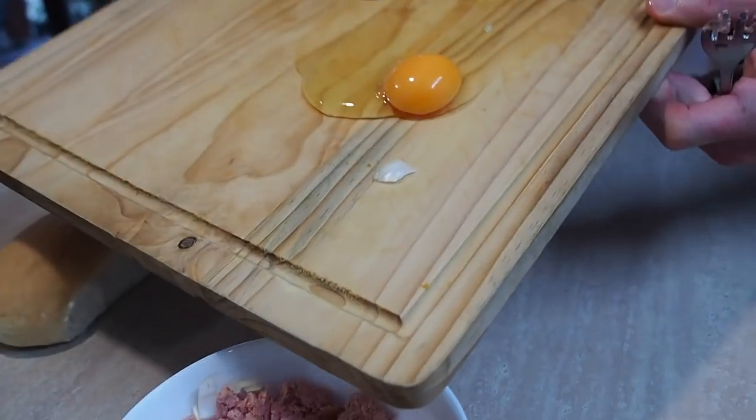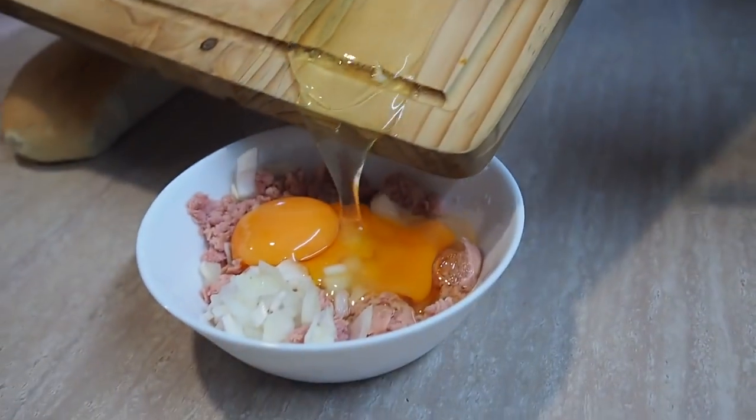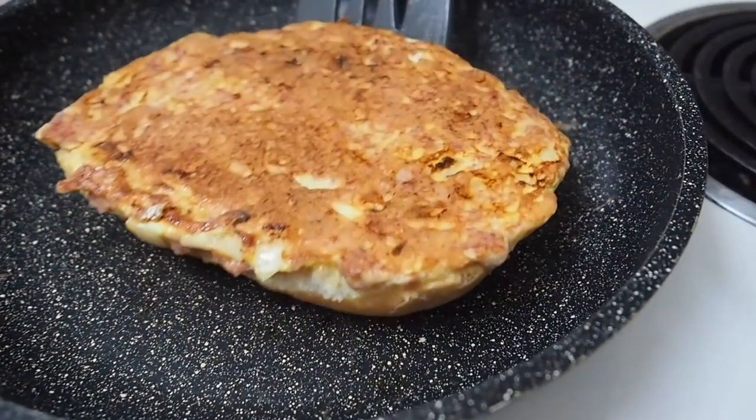What did you reckon about it? Looks pretty good, huh? If you're going to make it, let me know down below. Remember to subscribe for more. Thanks for watching and I'll see you next time right here on Greg's Kitchen. Today I made a Spam and Egg Omelette — how easy was it to do? And how good does it look? Delicious.